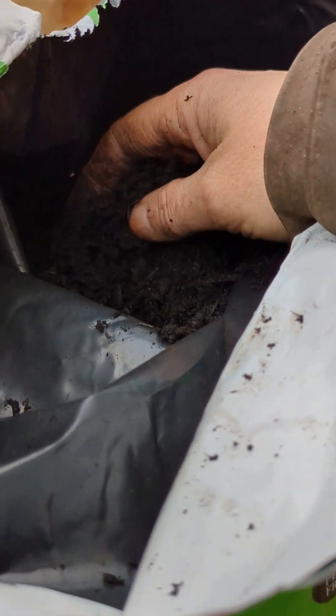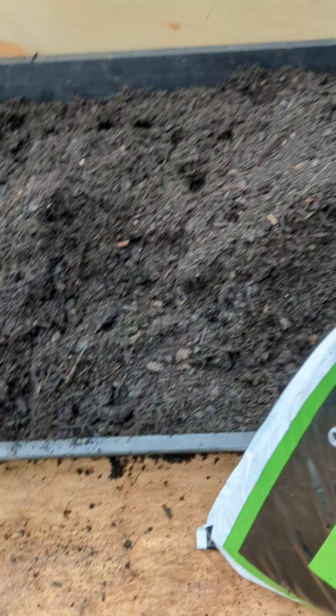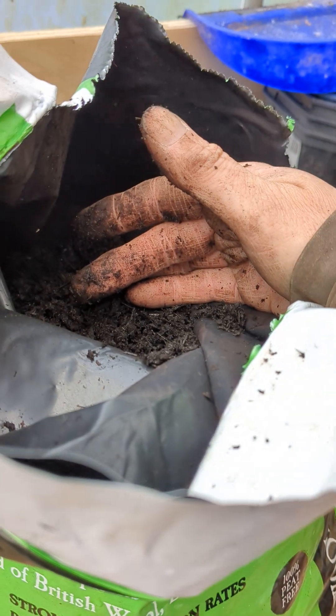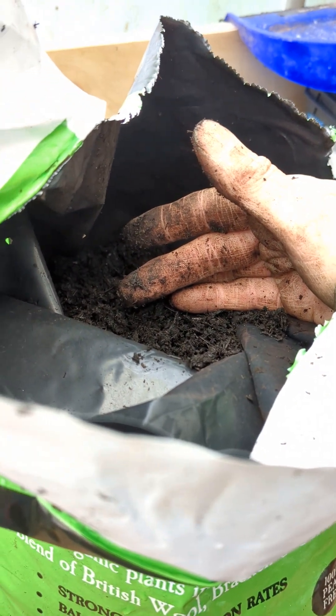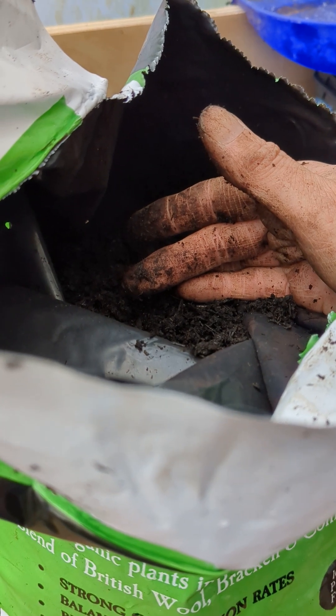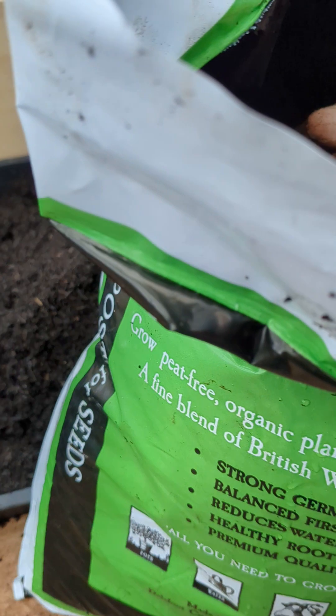So I'm going to do a bit of an experiment. I'm going to have one straight Melcourt, one straight Delfort, one Delfort with vermiculite added for drainage, and then I'm going to mix 50-50 of the two.